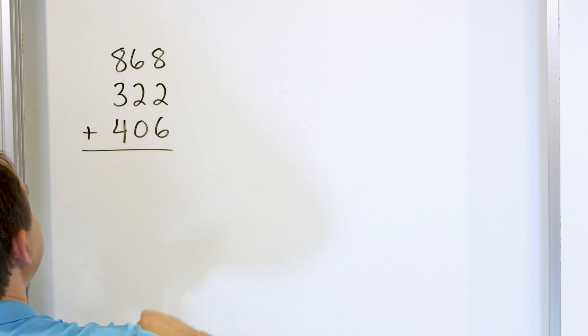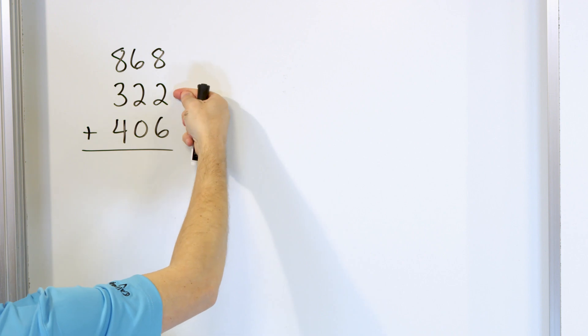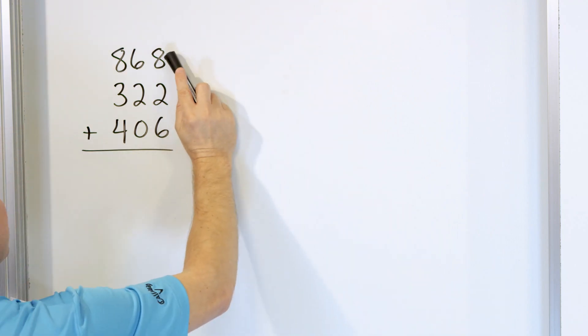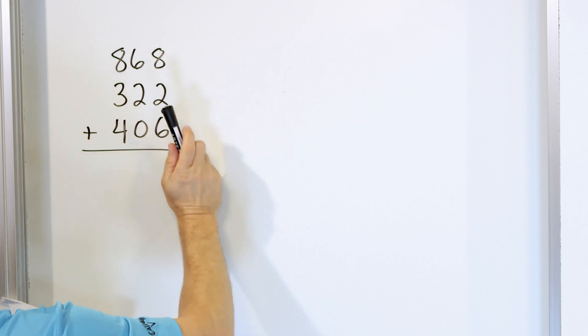So what we do is we go into the right-hand column. This is the perfect example. 8 plus 2 is 10. How do we know it's 10? Because you start with 8, go up 9 and 10. Another way I could do it is if we start with 8 and start tapping: 9, 10. Then we know that we have 10 here.